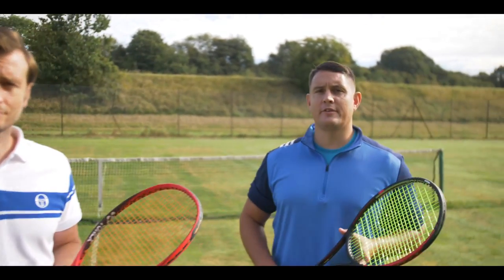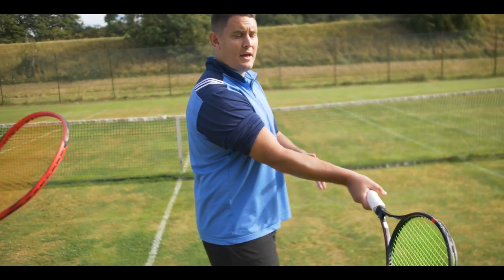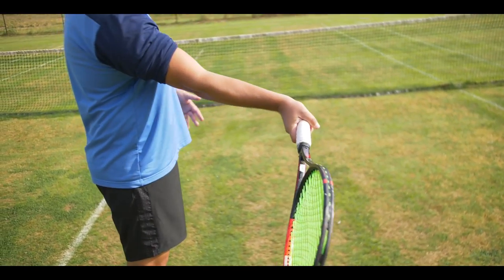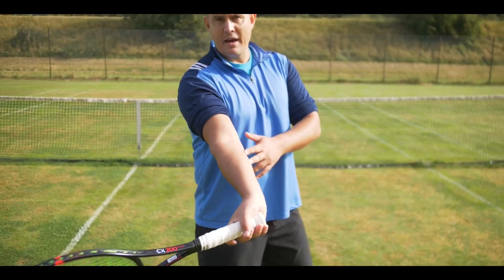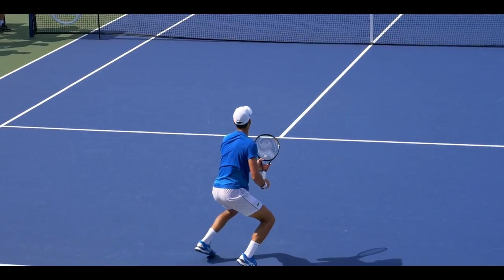So what exactly is racket lag? Prior to contact you want to have the racket head delayed behind the grip and the hand. The butt cap is leading the way towards that contact point — I'm in this position here, my wrist is laid back as you can see, and the racket head is now lagging behind the grip and the hand.